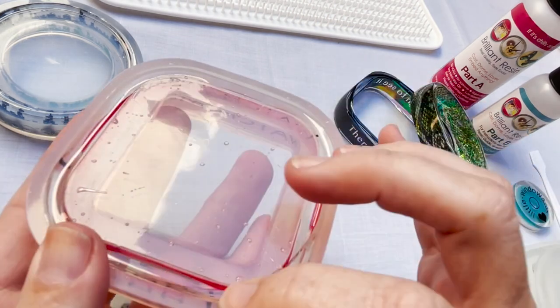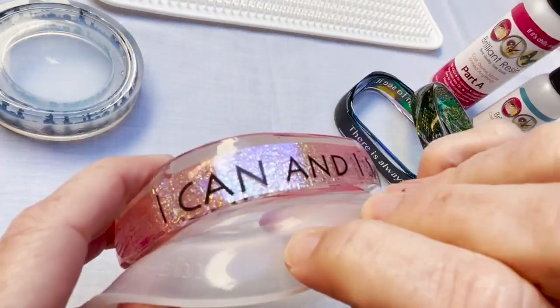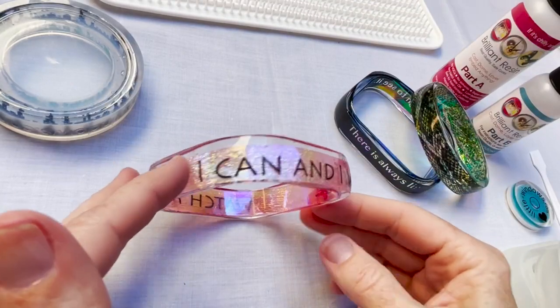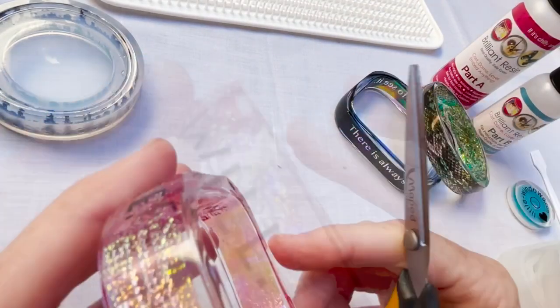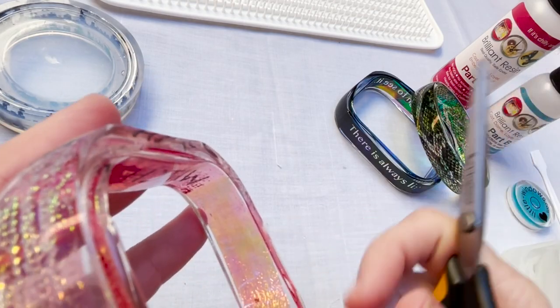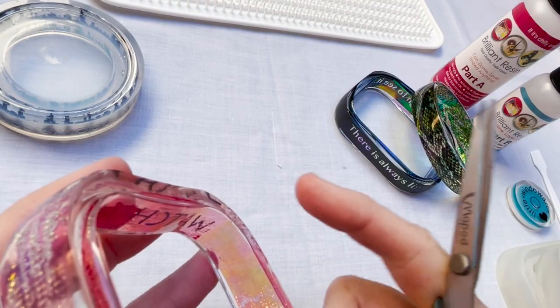Look at this one — that strip was too skinny. I didn't measure it before I put it into the mold, and you can see there's extra resin filling the top, so it does not look the way I wanted it to. This one was underfilled, so it has a little bit of a dip in the top. I'll trim off any bumps or lumps and then dome it up with a bit of resin.